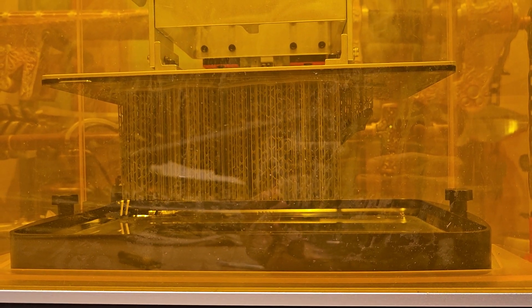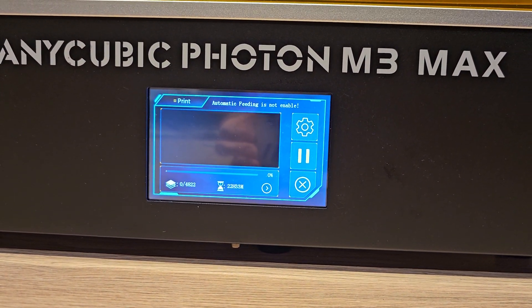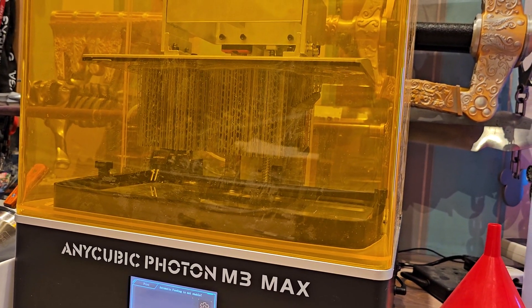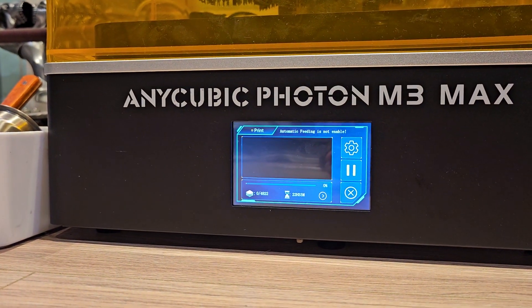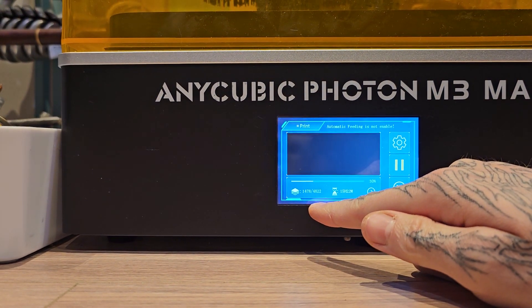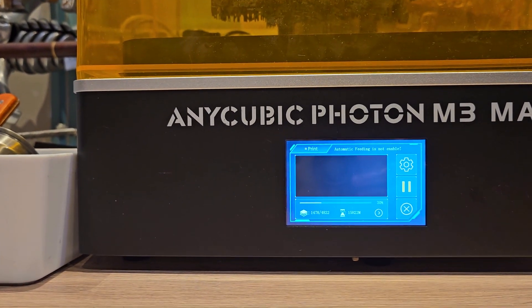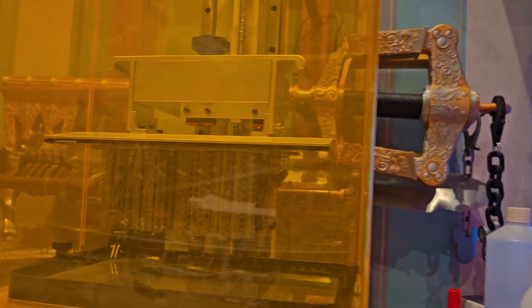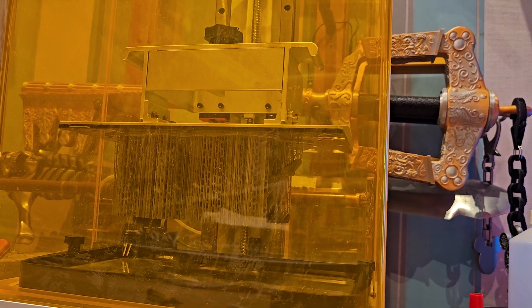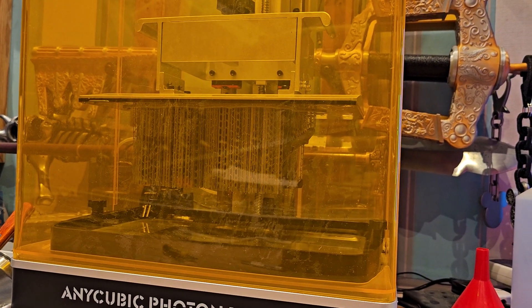Why is it lifting all the way? It didn't even home, did it? So oh — that's terrible. Obviously it can't home, so it went up all the way instead.